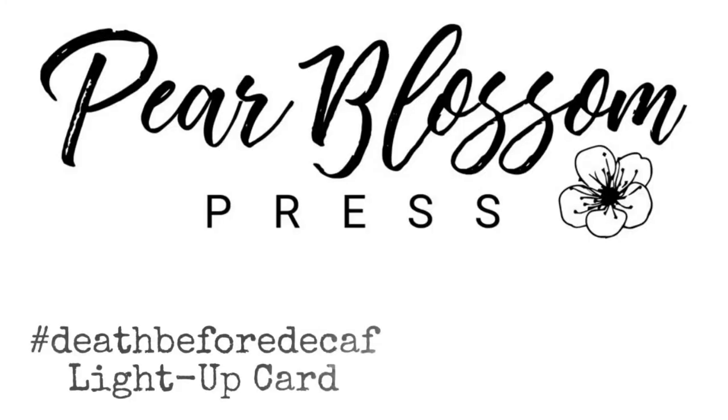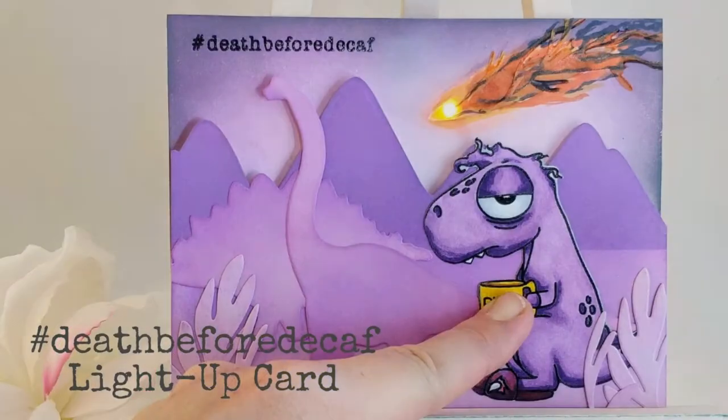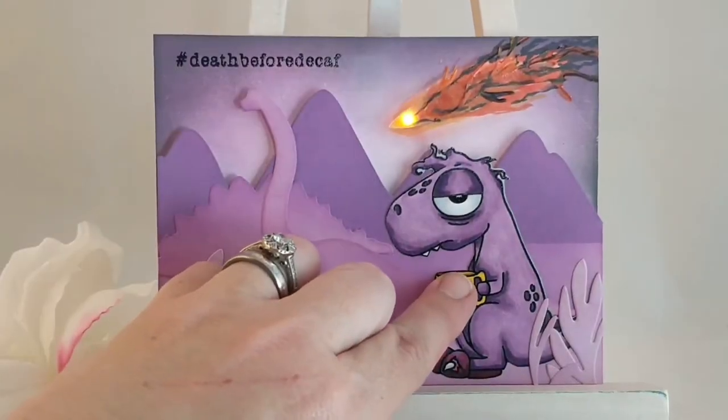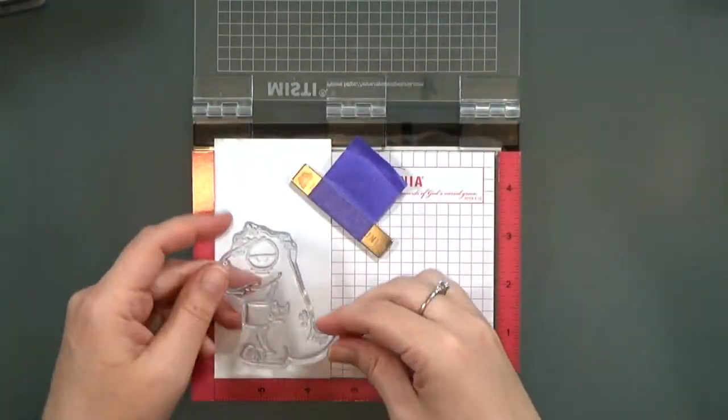Hey crafty friends, it's Amanda with Pear Blossom Press. Today I've got a really fun light-up card for you. It features the Caffeinated Dinosaur from Rabbit Hole Designs — it's a really fun stamp set with the hashtag 'Death Before Decaf' as the sentiment, and I love the way it turned out. I also have a sneak peek for you: an easy way to make light-up cards, so I'll show you that here.